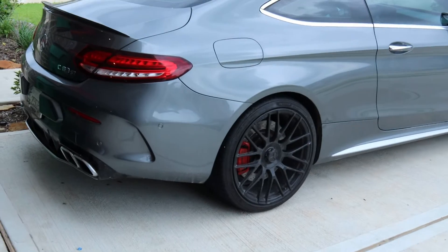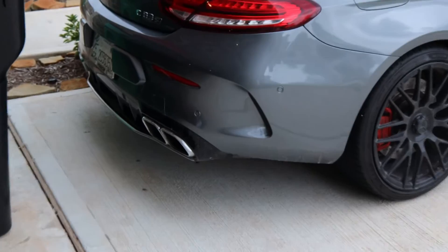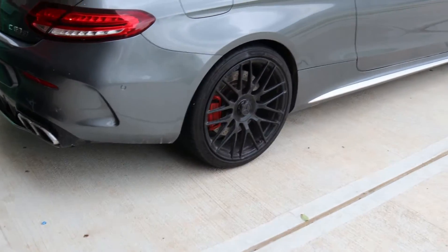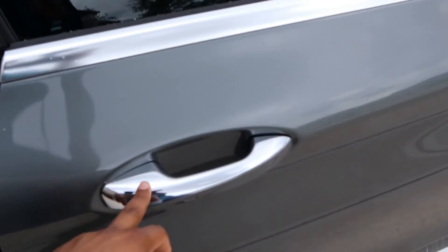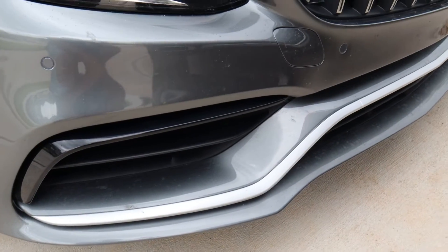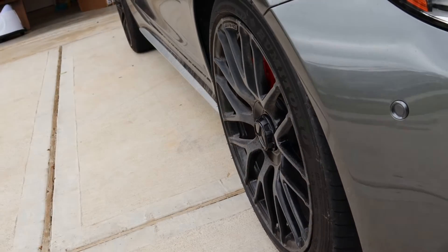Alright guys, so I'm about to put some body work on this C63 we have right here. We're about to put a rear diffuser — this is the rear diffuser we have. We're gonna put a carbon fiber side skirt, do some chrome delete, so all the chrome on the windows, door handles, side skirt, bi-turbo, all the emblems will be black. On the front bumper we're gonna put a Bravas style front lip — it's carbon fiber.